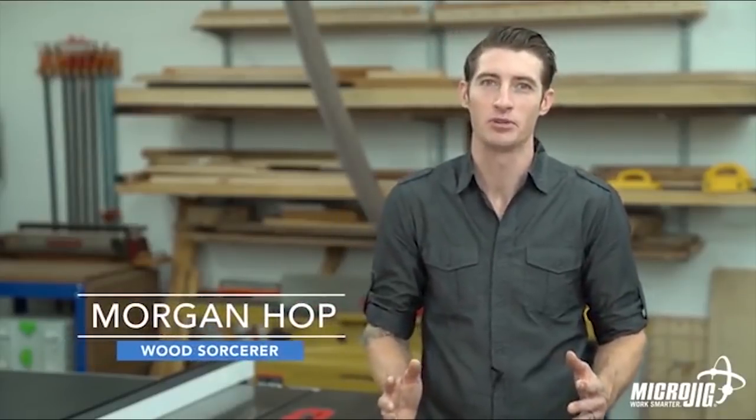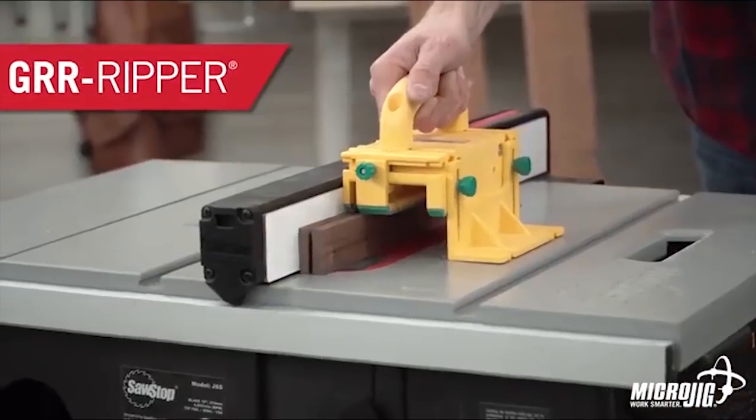The original Gripper is an incredibly advanced push block, but would you believe it could get even more advanced? Seems unbelievable, but believe it.